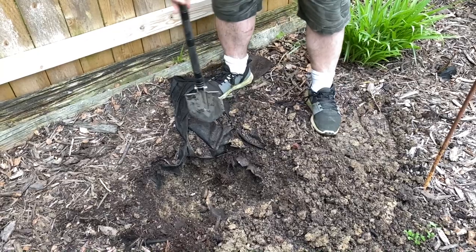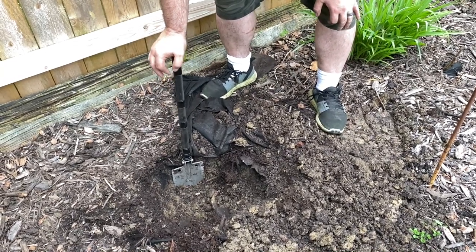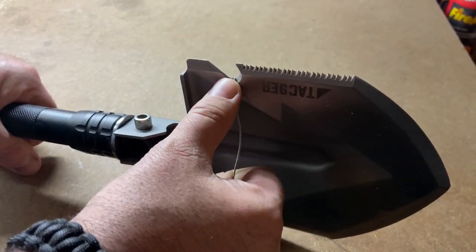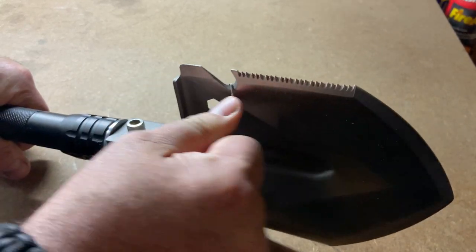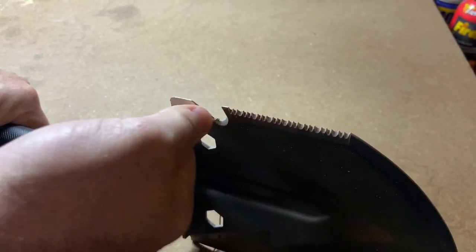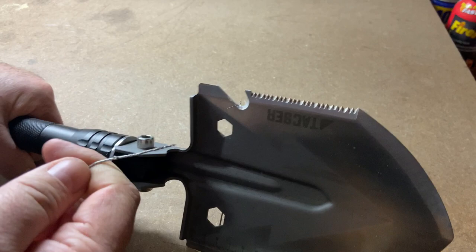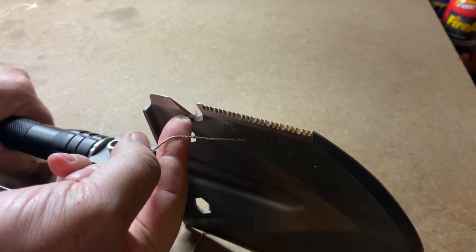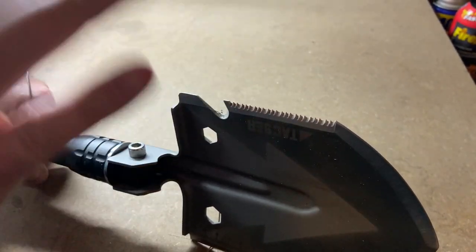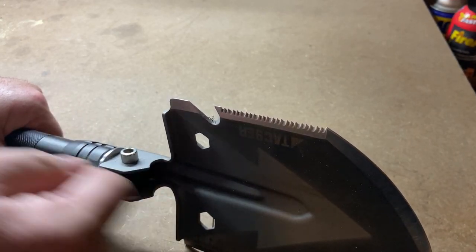Now testing the hook and wire cutter. It did cut the wire, though not in the exact spot I wanted. My recommendation: if you're using this on wire, definitely wear gloves to get better friction and control.